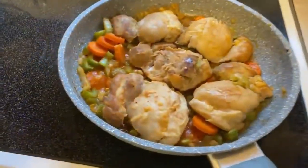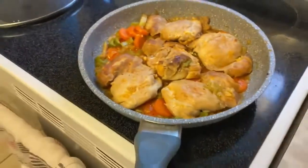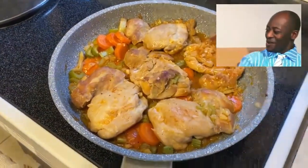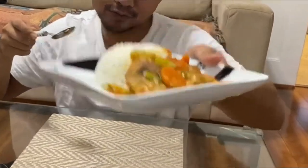Look at that guys, that looks so delicious! It's nice and colorful. The chicken is well browned, well simmered and cooked. The sauce is not too much, not too little — just perfect. Okay guys, so I showed you how to make a braised chicken. Now let's go for a taste test.